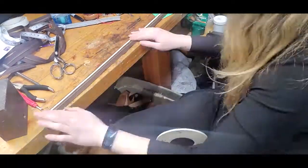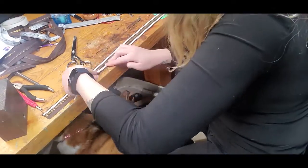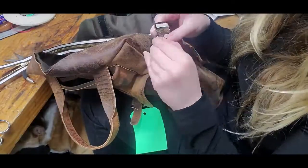Or if there are a few places that it detaches, I usually just hand stitch it, which actually I've never done a video on, but I will soon.